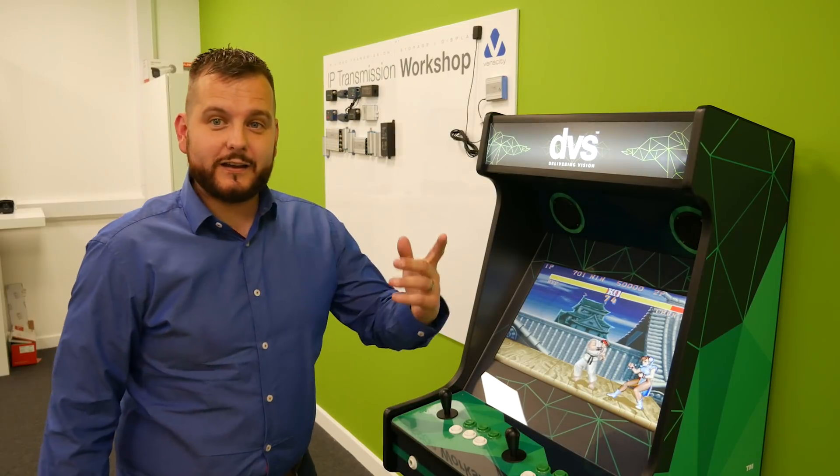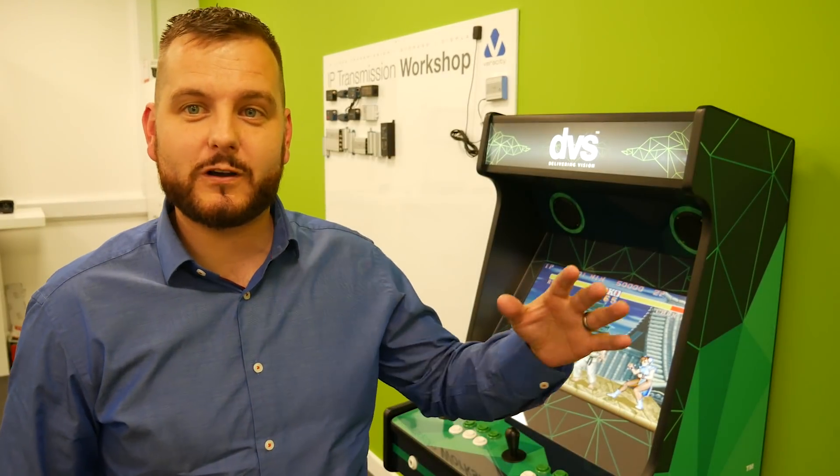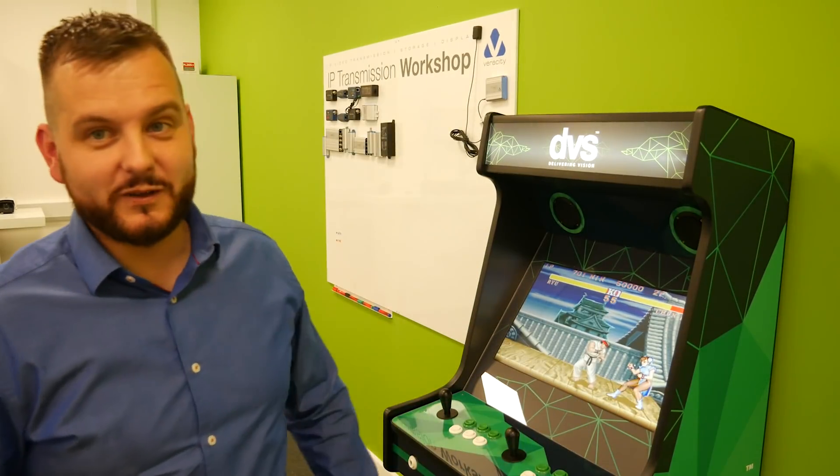Hello, my name is Dytec CTO DVS. I'm just doing a little bit of practice on Street Fighter, ready for IFSEC. Jamie Pearson, I can't wait to lose to you because I'm really not great at this. But besides the point, welcome to the video!